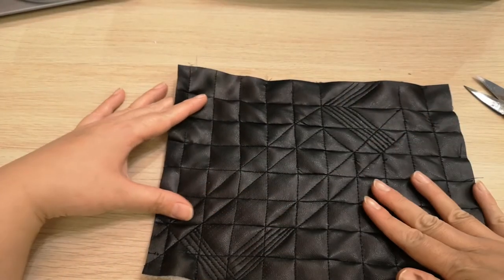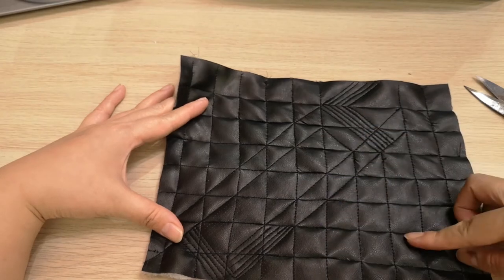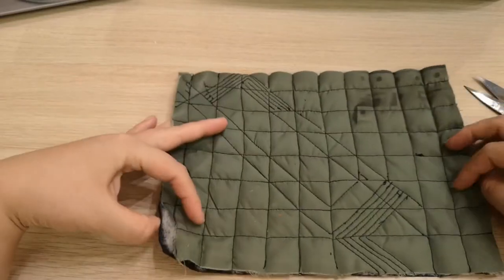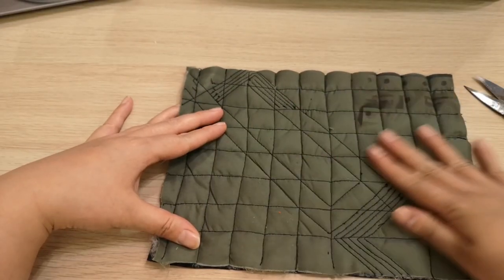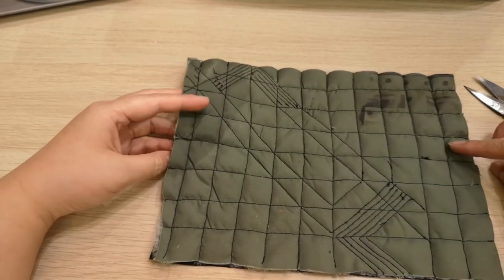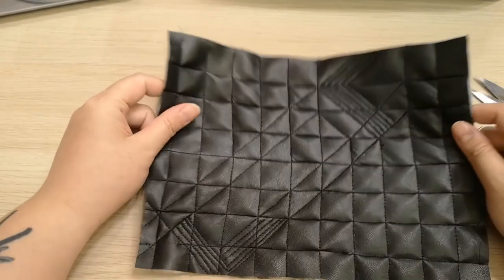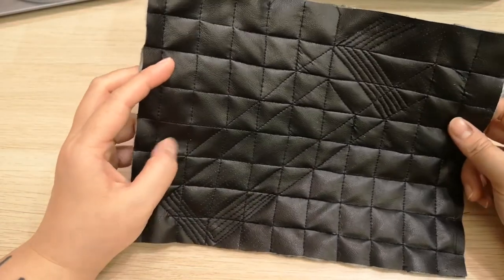Once you have most of the basic lines done, you want to go and steam iron it on the wrong side. This helps flatten it out and eases the puckering. Once you've steam ironed it, it magically becomes a lot neater than during the entire sewing process.